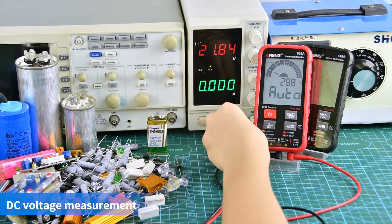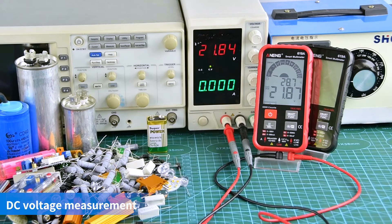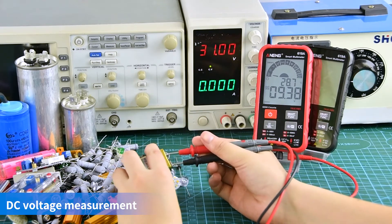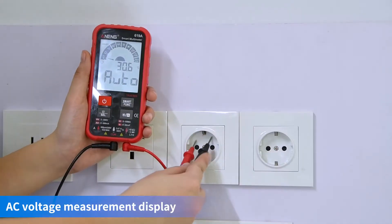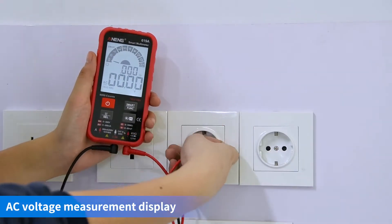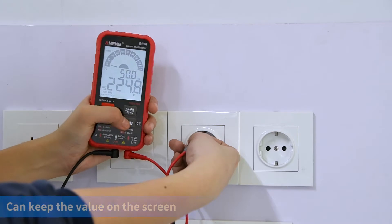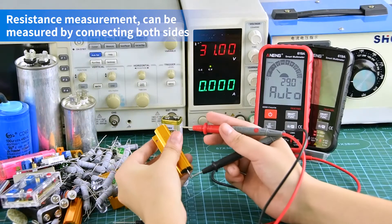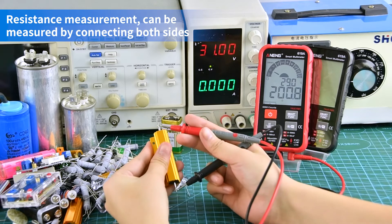DC voltage measurement display. AC voltage measurement display — data can be kept after measurement. Resistance measurement can be performed by connecting both sides of the probes.